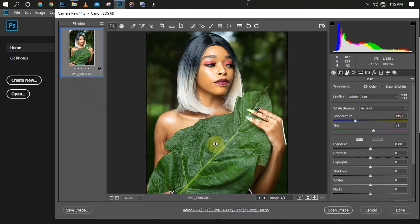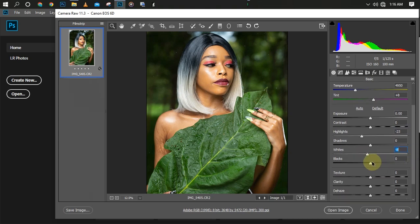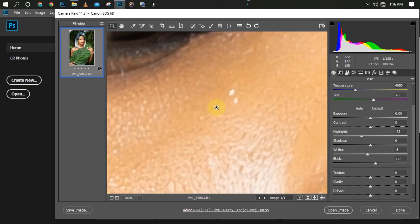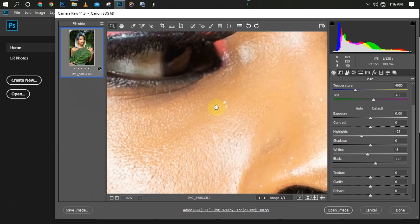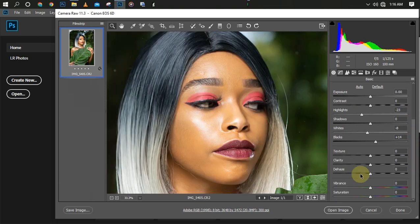Firstly I'm going to make some basic adjustments. I'll reduce the highlights a little bit, my whites I'll reduce a little bit, and I'll increase my blacks a little bit to reduce the shadows in the picture. The texture is okay so I'll leave it as is. I won't be using vibrance and saturation for now.